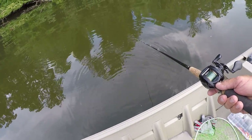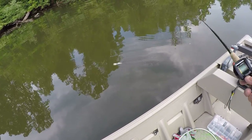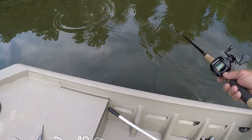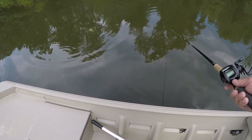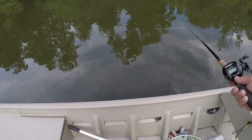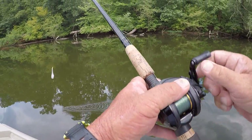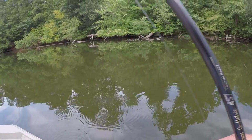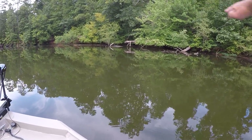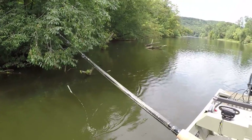Look at that action in the water. When gar are surfacing or real close to the top, you don't want it to sink very fast at all — real slow, just like that. Today I'm just visually fishing for them, fishing for individuals. I'll go along the bank, look for them, and we're gonna catch a few gar.